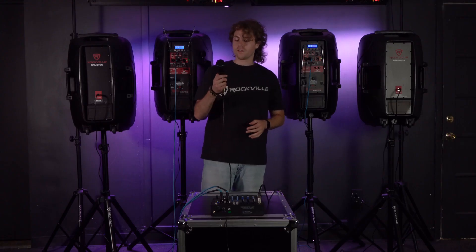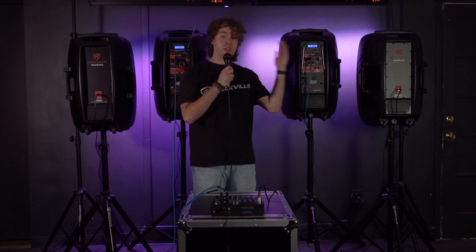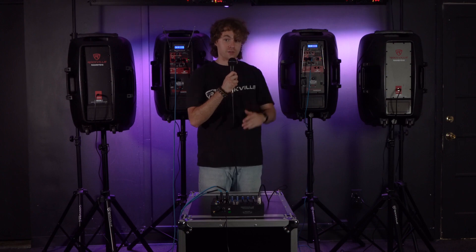Now if I turn on my microphone — check one two — you should be able to hear my voice, which means everything coming through the mixer is also coming out of our speakers.